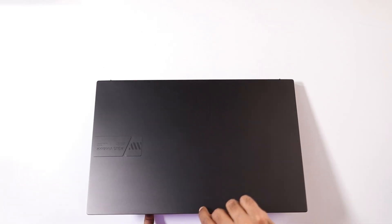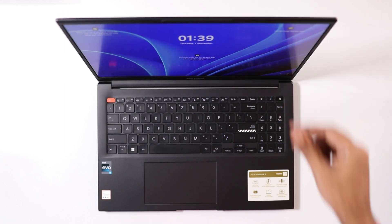As I mentioned, this laptop comes with Intel Evo certification, which means it should wake up within a second. Let's see — and here you go. It does not take even a second to wake up from sleep.